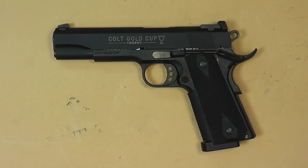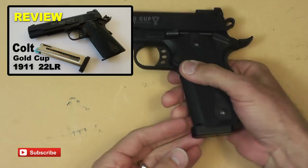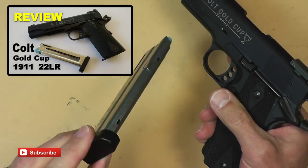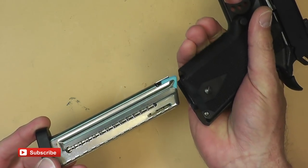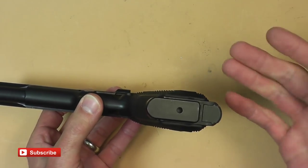Hello everyone and welcome back. In this video I'm going to show you how to install a magwell on the Colt 1911-22 pistol. This is the same 1911-22 pistol from my other videos where you've seen the base pads, the extended base pads, and the regular base pads. This magazine right here is the regular base pad with a 16-round magazine modification. I'll put links to that in the video description below. Basically in this video we're going to show you how to install a magwell.